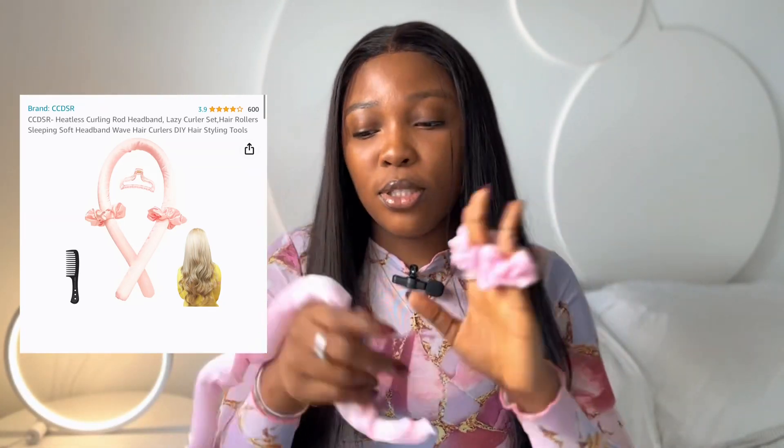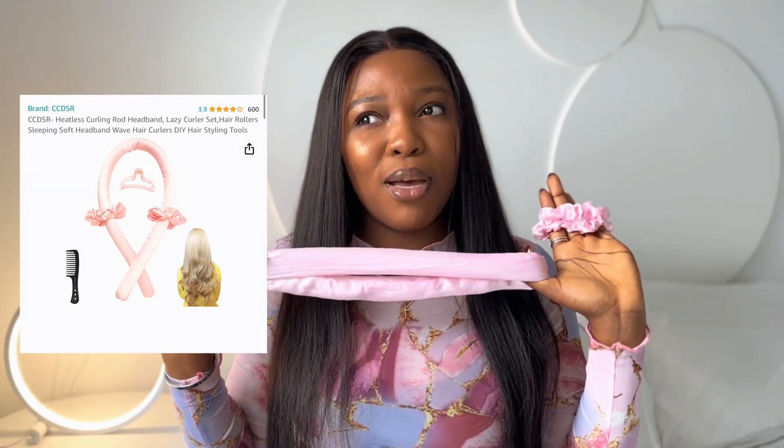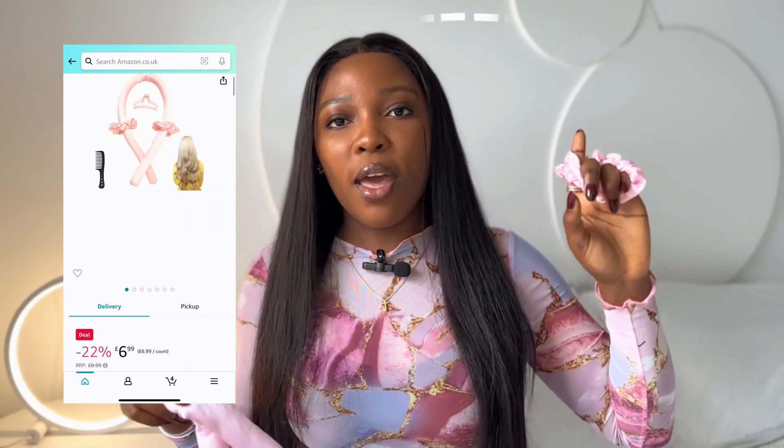I actually got this on Amazon, it's about seven pounds or less. When I get the picture I'll put it up here and you can also check the description or the comments down below — I'm going to put the link there so if you want it you can get it.